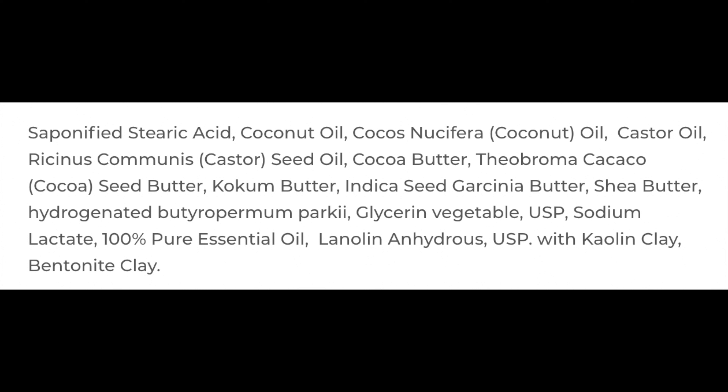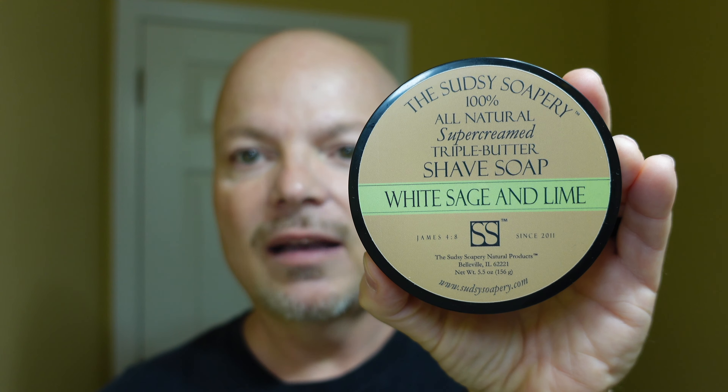This is a vegetal-based soap — I'll put the ingredients on screen. No tallow in it, but there is lanolin, so it's not vegan — vegetal. I got a really nice lather with it. It fluffed up on me a little at first, but I whipped some water into it and got a very good lather. If you pick this up at the Razor Company, use promo code IMCDB — it helps the channel, and at least half of that affiliate income goes to gift cards for the channel.